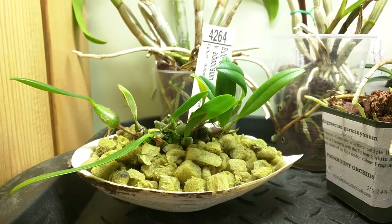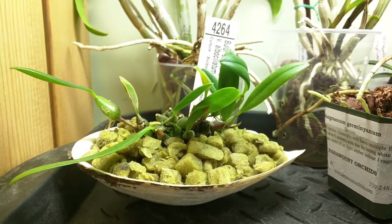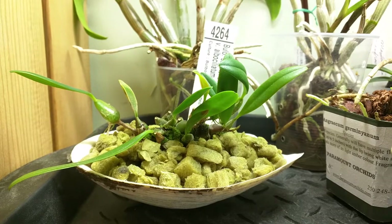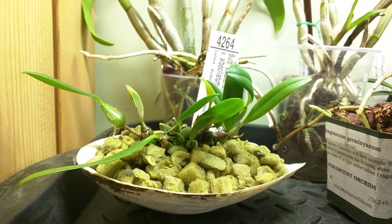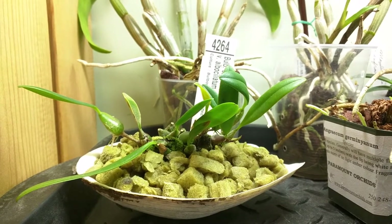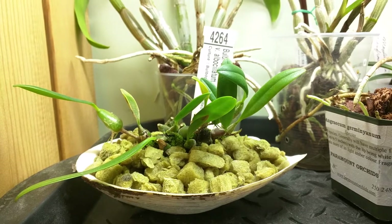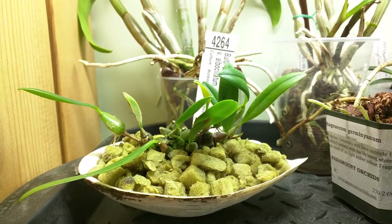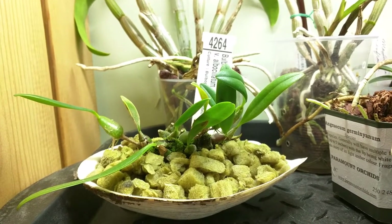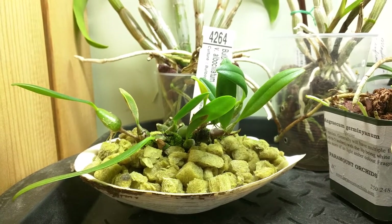This is Bulbophilum saltatorium albociliatum and I've repotted it in a geoduck shell. The reason I did that is because it's quite rambly and the shell is wider than the pot but not really deep, so I don't think it'll be too wet. It doesn't have any drainage holes but I can tilt the shell to get rid of the excess water.